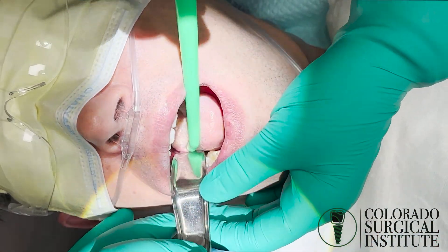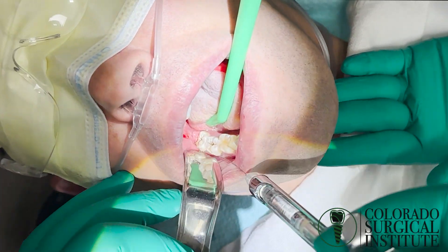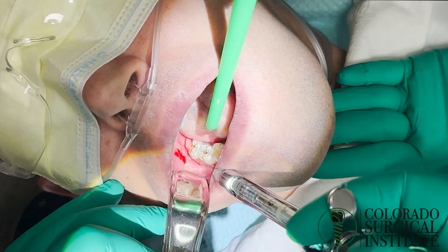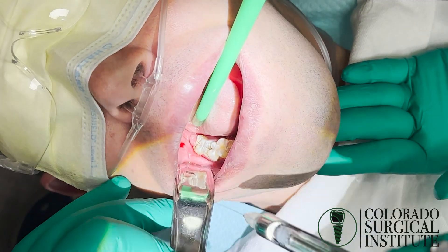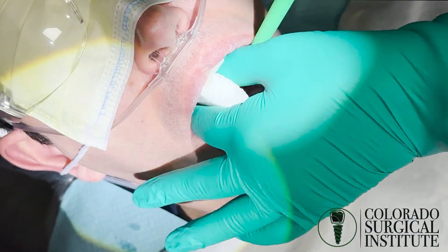Patients that are sedated can't tell you they're not numb, but we can see it and we'll be able to watch his reactions — that's how you'll know if you missed a block. Got a little insurance policy again — that's done. We'll turn him over to Tiffany to get the sponge in.